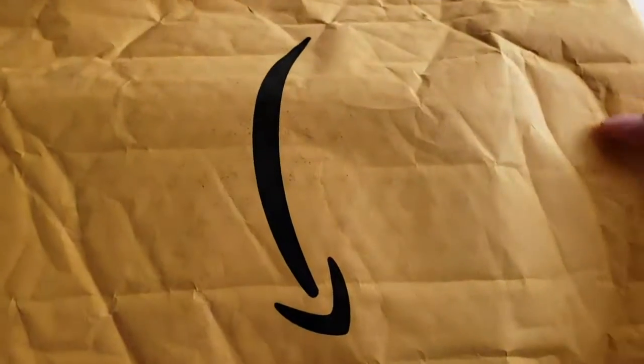All right guys, I'm back and today I actually have an in real life video for you guys. I'm just gonna be opening my Amazon packages and honestly it just gives me a quick easy video to do, or at least I'm hoping it's gonna be quick and easy. I'm not entirely sure — let's see the first one.